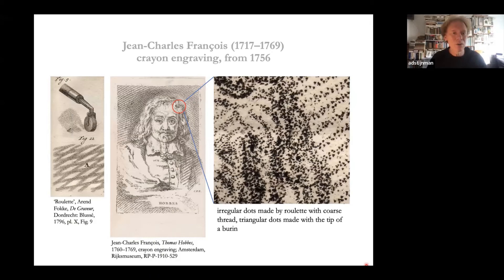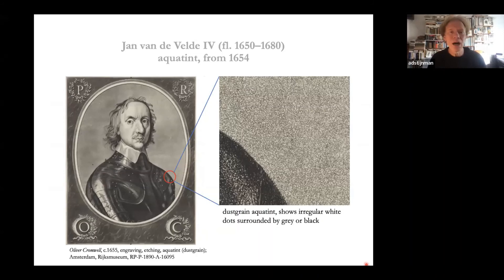A technique for reproducing crayon drawings involves rolling a roulette — a small steel wheel set in a handle with a coarse-grained thread — over the copper plate. This produces coarse lines suited for reproducing crayon marks, as you can see here. If you look very closely at details, some of the dots are triangular — these are made with a burin, exactly the same as the triangular pits seen in the lines of the Etruscan mirror: the tip of a burin pushed into the copper plate creates a small triangular pit.